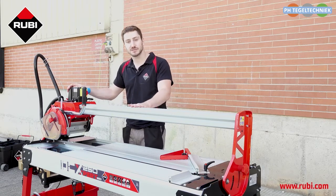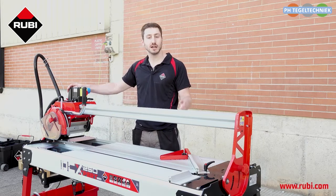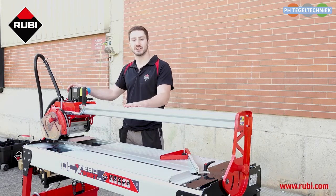It also comes in two sizes for cutting tiles up to 49 inches long or 61 inches long, and it's designed for miter cuts.